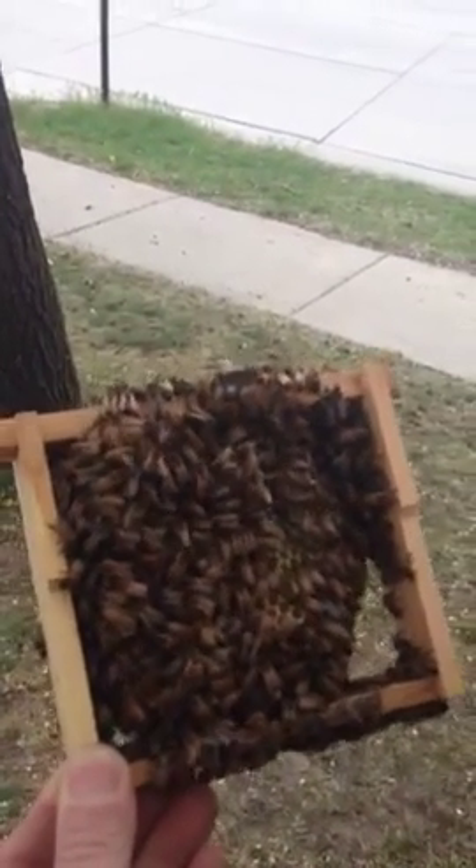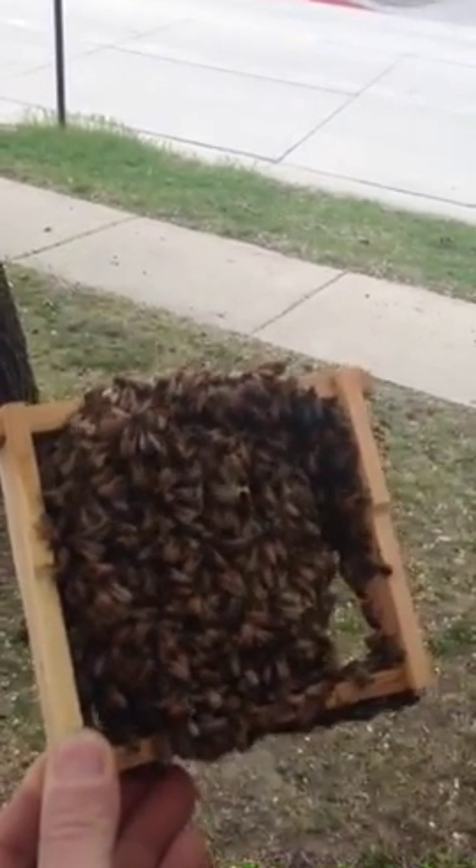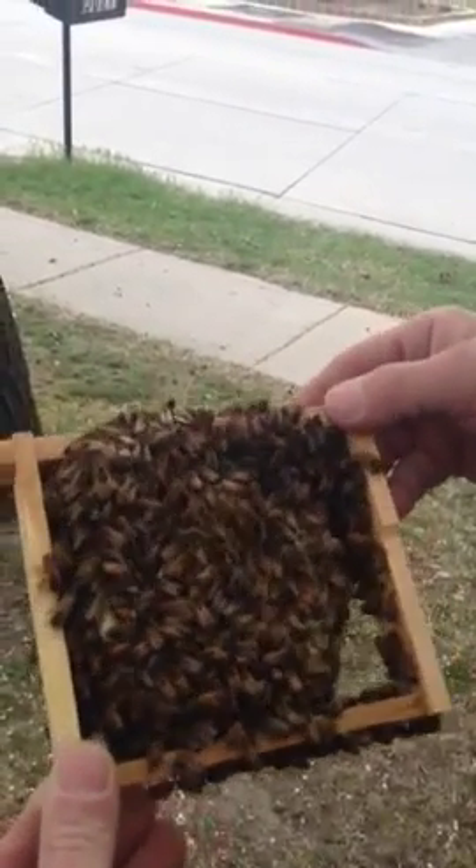Off of a queen that was in this colony for four days, we have eight queen cells that are doing well. Now let's see if the other frame has any.